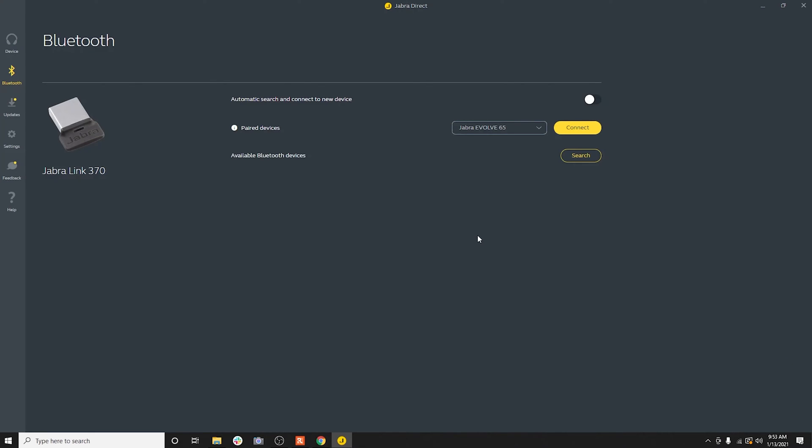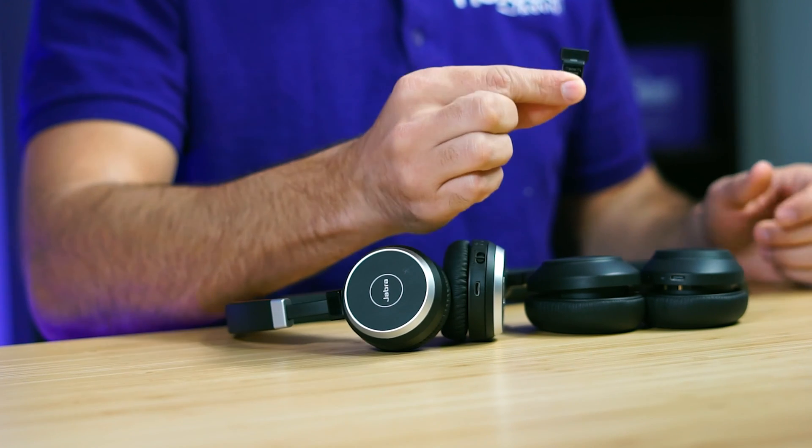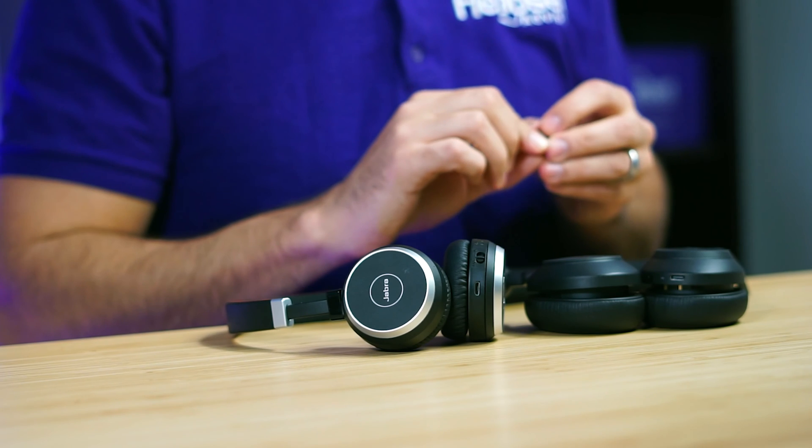What you see now is we have Jabra Direct pulled up on the computer, and you have to download the Jabra Direct software in order to get the USB dongle into pairing mode.